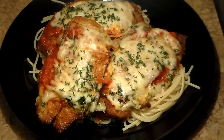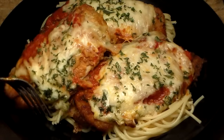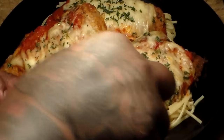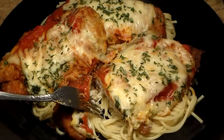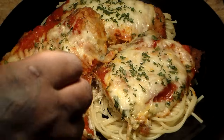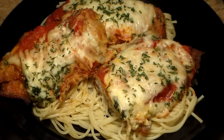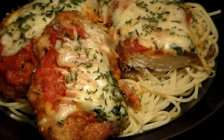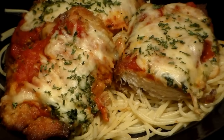Look how crispy they are — they're not dry, they're amazing. Now I'm going to slice one for you — look at that, and look how tender the meat is. The reason it's so tender is because we didn't fry it or bake it too long. Like I said, guys, try this recipe out and tell me how you like it. I hope you enjoy it as much as I did. This is PhillyBoyJay's version of Chicken Parmesan.